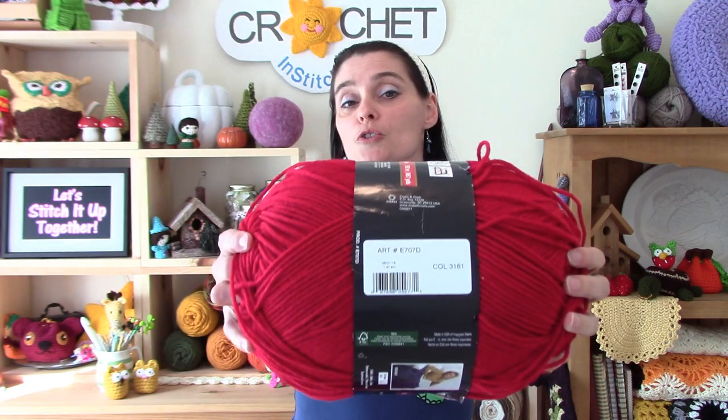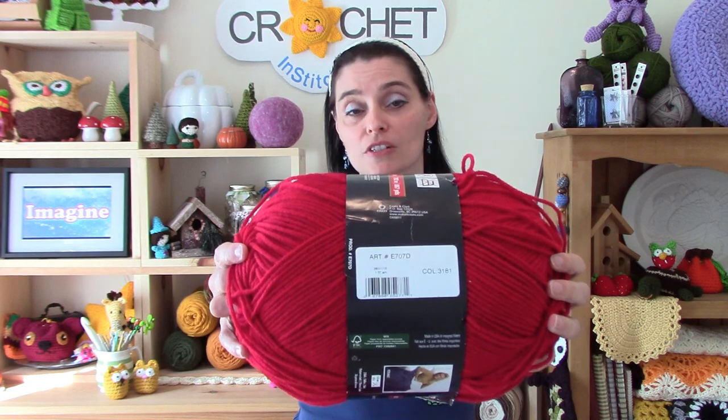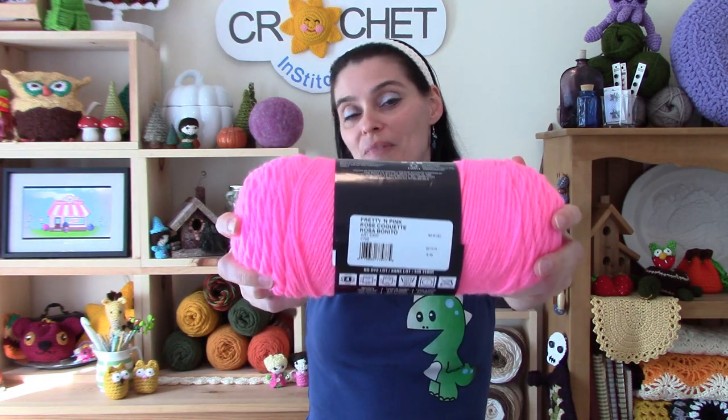When buying enough Comfort to do a project, you order the color by number — Comfort balls of yarn have a color number associated with them. Whereas with Super Savers, they have a really cute name. This one, for example, is Pretty in Pink. Other Super Savers have names like Spring Green or Dark Orchid. Either way, if you're ordering Super Saver for a project, you're ordering it by color name.